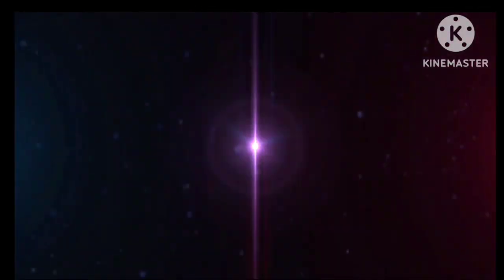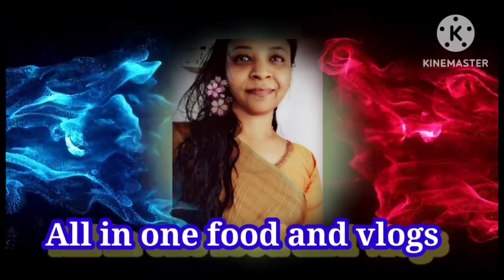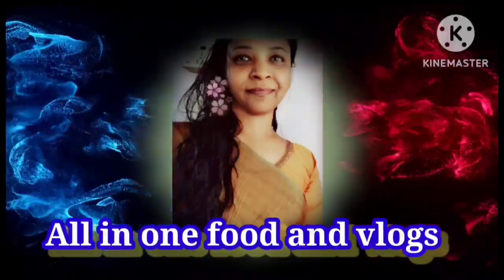Welcome to All in One Food and Logs. Today I am going to show you a video about France Gongora — Royal Gongora's secret.